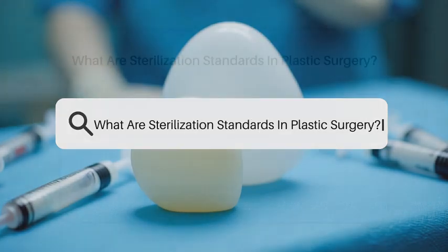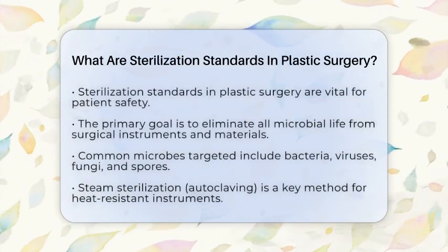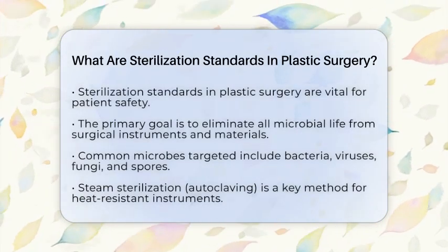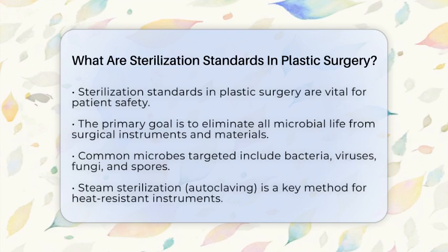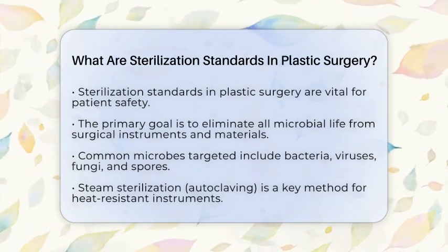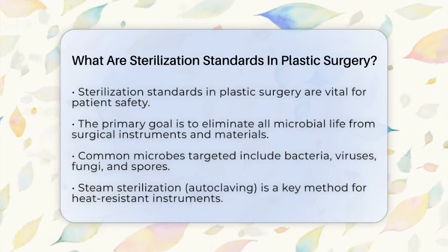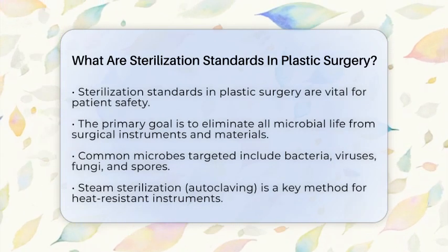What are sterilization standards in plastic surgery? Sterilization standards in plastic surgery are essential for ensuring patient safety. These standards focus on eliminating all microbial life from surgical instruments and materials. This includes bacteria, viruses, fungi, and spores. The goal is to prevent infections during and after surgical procedures.